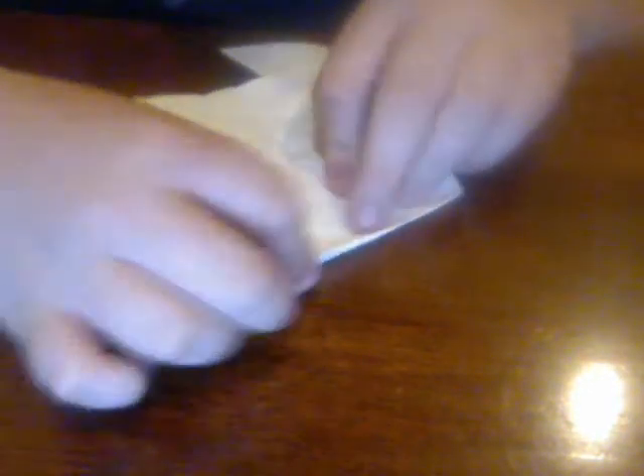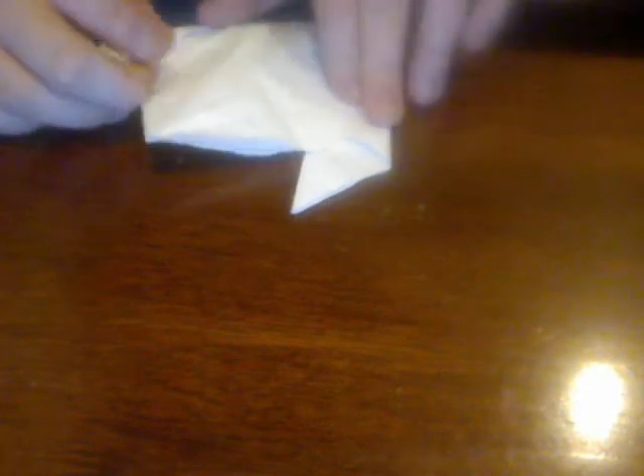After you got this step, you might think it's almost done, but you only have one more step. You take the corners of each one and just fold them in like this. Do it with this side too, like this again. Okay, that would be your tulip.